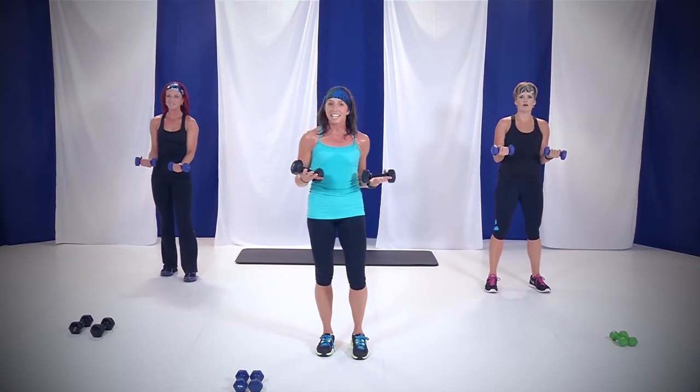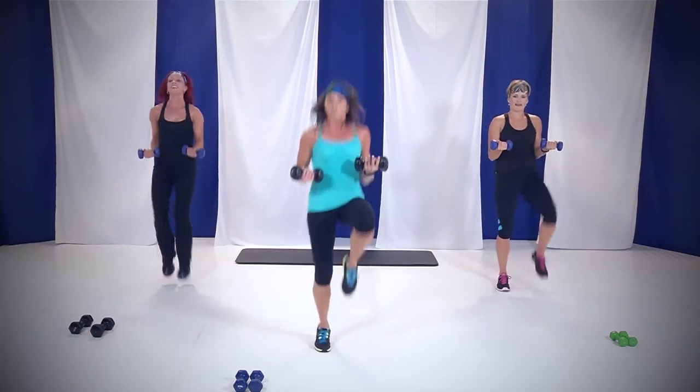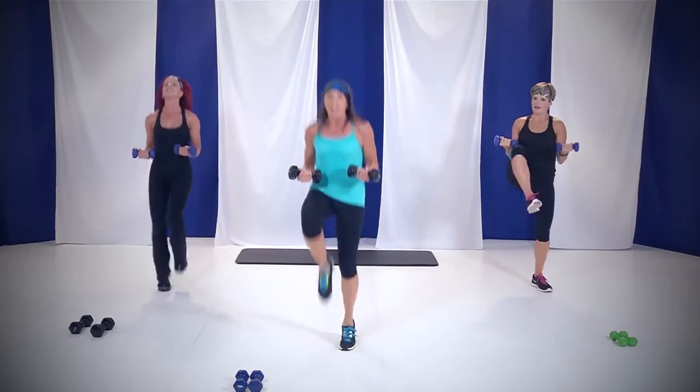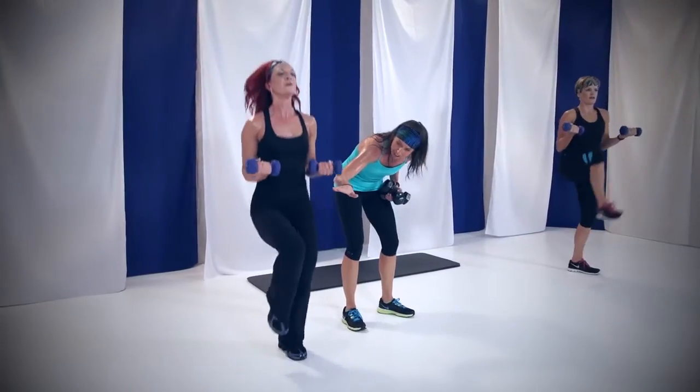Hold those weights up, holding that bicep curl, and we're going to add some high knees. 45 seconds is all I need. You're ready. In four, three, two — here we go. Pull those knees up. This is your own tempo — if you want to go slower you can, you can go faster. I want those knees up. No wimpy knees — I want them up. Nice, pull them up. Stick with Arianne if you need to. Your level, your workout.